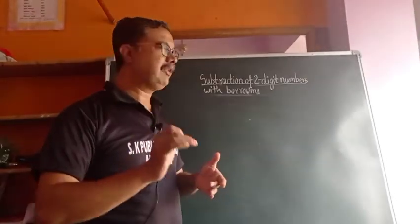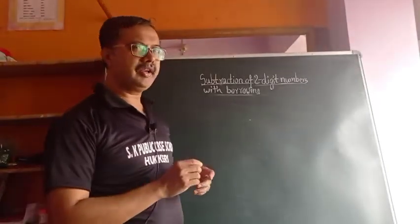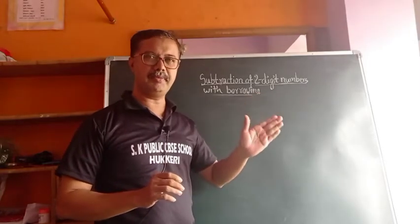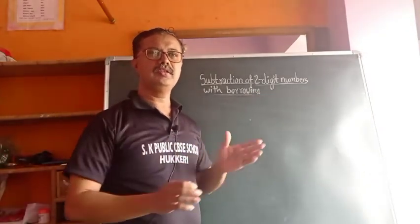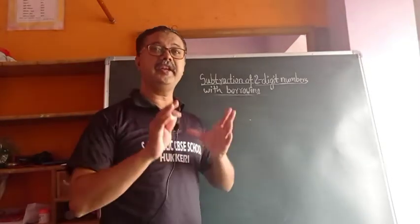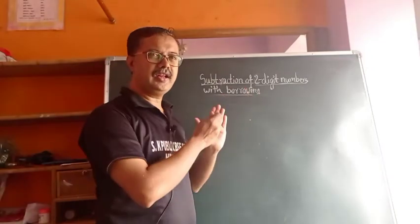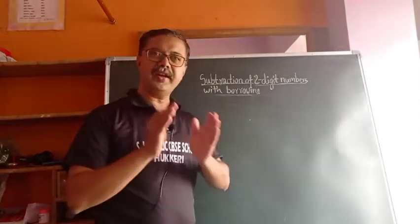Hello students, welcome once again. Welcome to subtraction of two-digit numbers with borrowing. Today I will teach the Indian method. You already know how to subtract two-digit numbers with borrowing using the textbook method, but today I will teach the Indian style — it is slightly different from whatever you have learned. Don't confuse and don't mix these two methods; both methods are different.